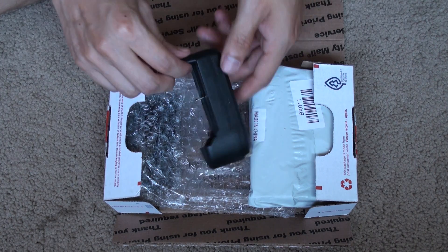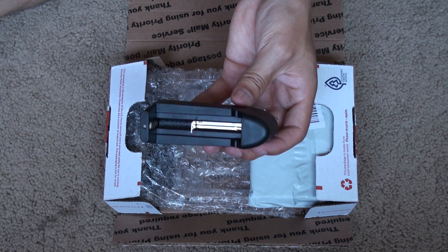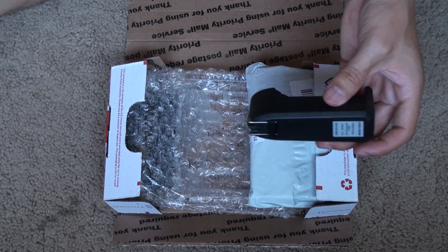Here we have the charger. One of the benefits is that you recharge your battery — you don't buy extra batteries, so you save money in the long run. It's one of the bonuses compared to the other model, which is much lower in price, but you get more benefits with this one.